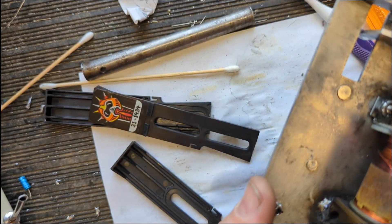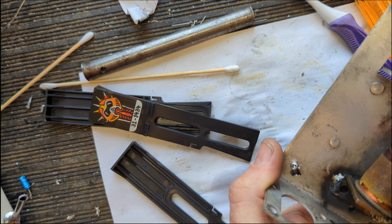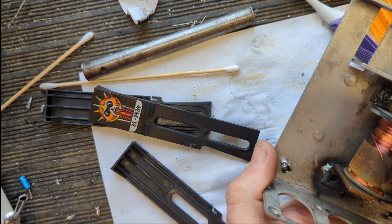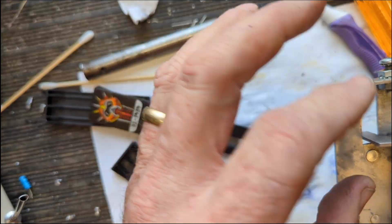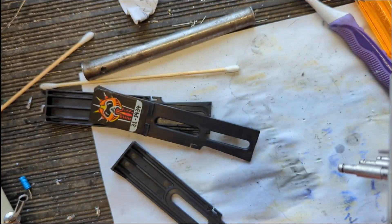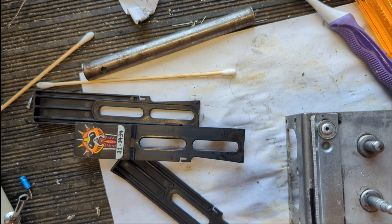I was considering replacing this coil but it works, and honestly there's no way to get it out without breaking that weld — so that would require replacing the whole assembly. It's working, so I think we can just let it keep working. Put it back together and it'll be fine. I'm gonna go get the parts out of the ultrasonic and get this thing reassembled.